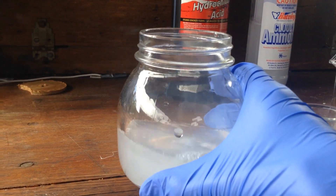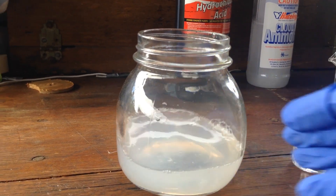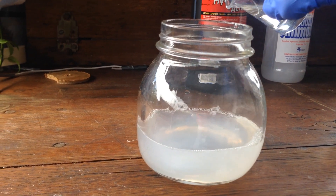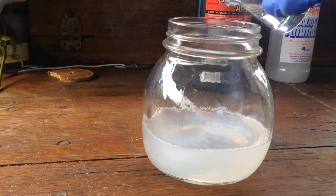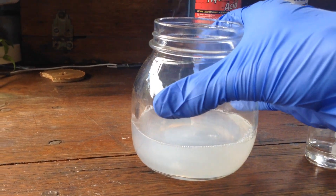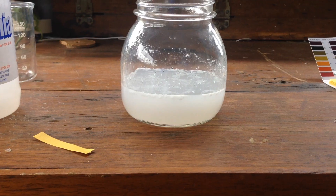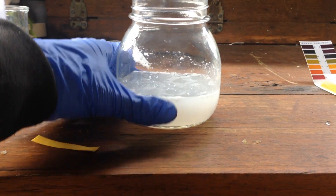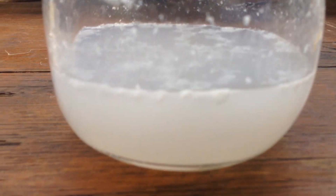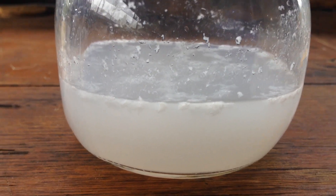It should actually start to warm up as well if we mix it around. Yeah, that's starting to get a little bit warm, but we'll slowly add some more acid. Now that the reaction's finished, the water has heated up quite a bit, and you can probably see just on the top there — I think that's our ammonium chloride precipitating out of the solution.